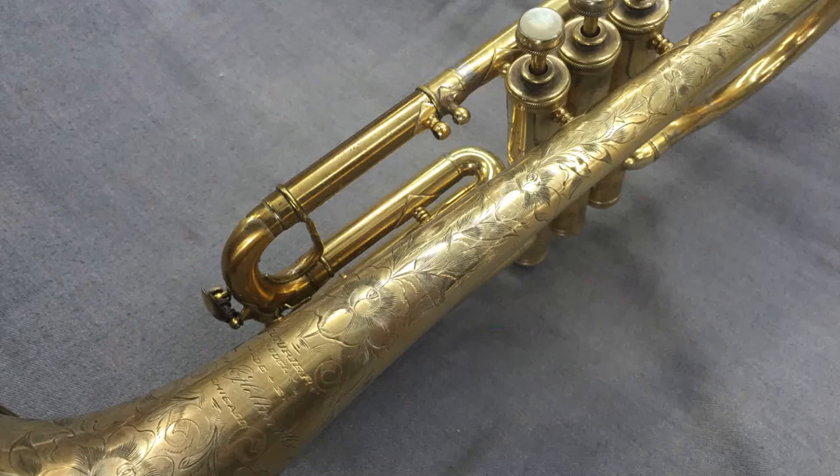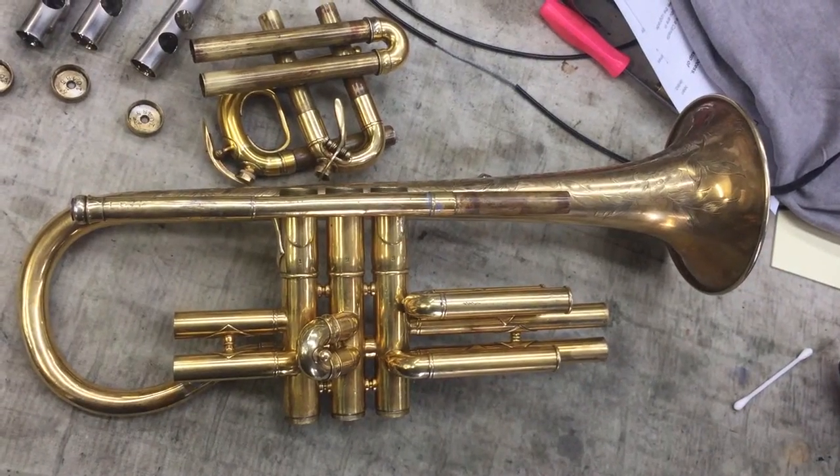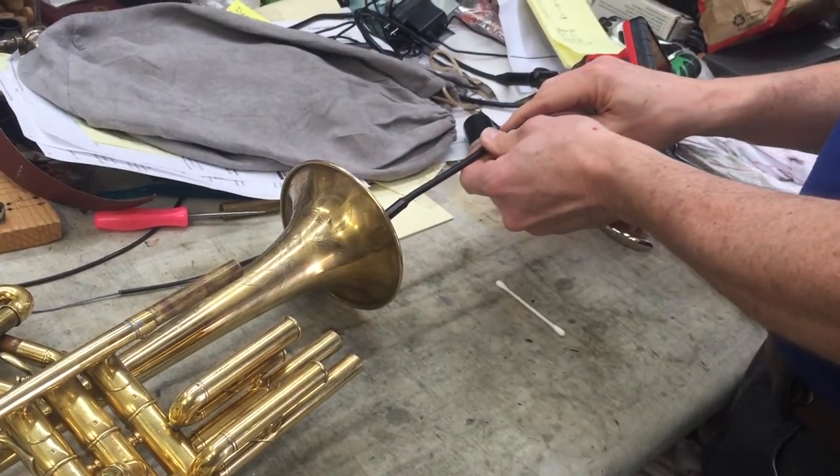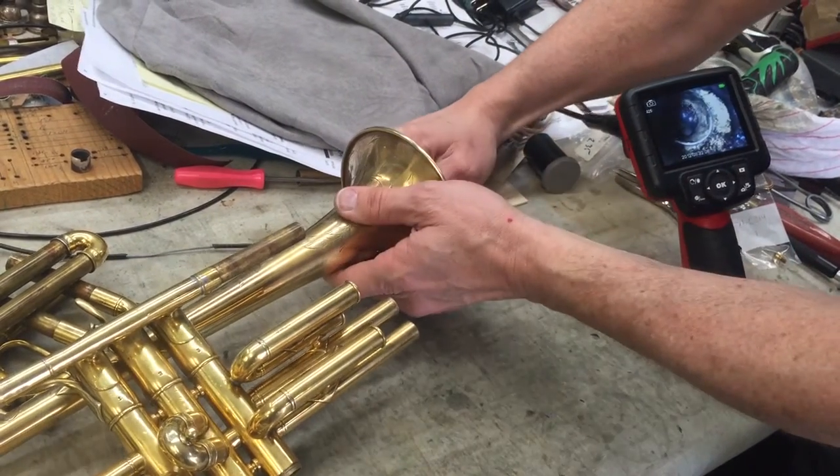This week I also worked on a client's 1910 Holton Corterriere model B-flat cornet. I checked the valve porting as well as looked for any oddities in the bore of the cornet. With the digital inspection camera, I was able to check the valve porting as well as look at critical areas of the horn for obstructions or improper solder, such as the bell ferrule.